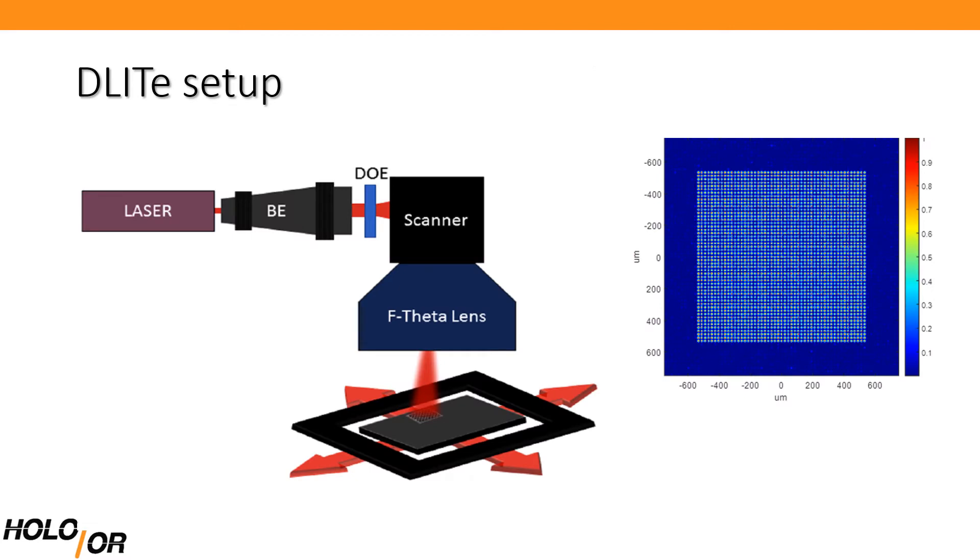D-Lite is in fact an alternative approach to D-Lip or scanning approaches. The concept is based on a single unique beam splitter DOE with carefully tailored spot separations.